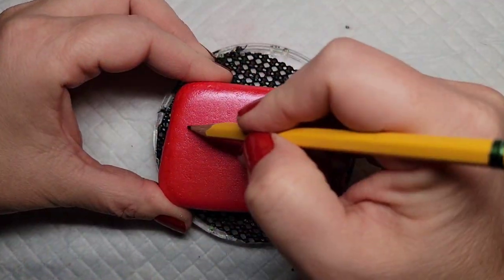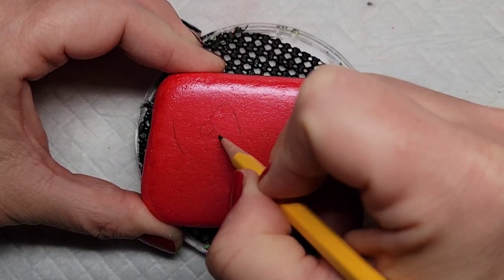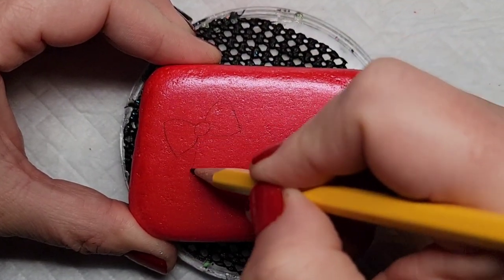Then I'm going to take a pencil and line out the ribbon for this gift — first the bow, and then I'm going to line out the ribbon going in four directions on the gift.